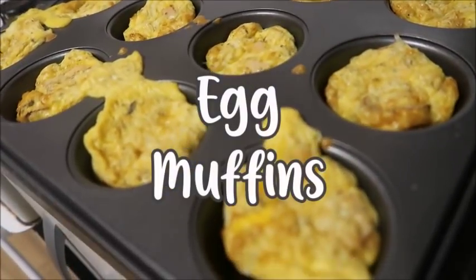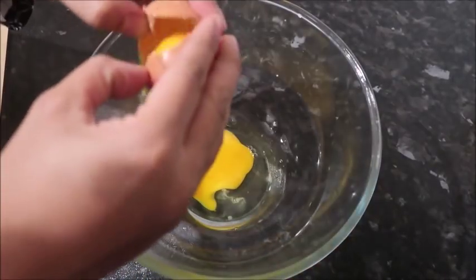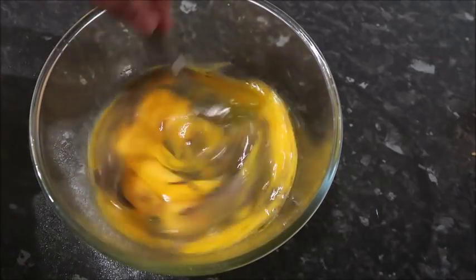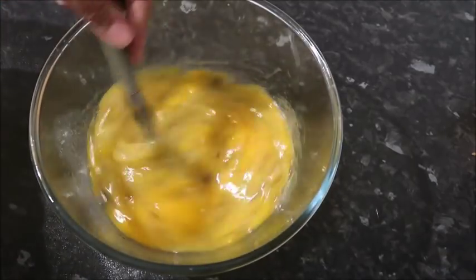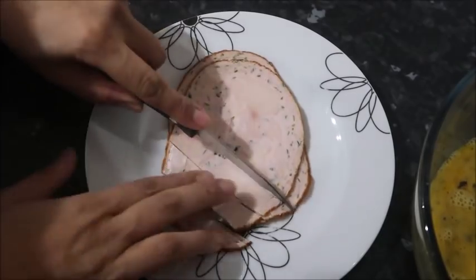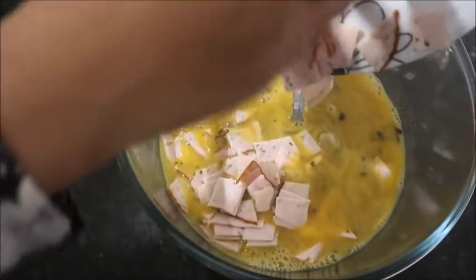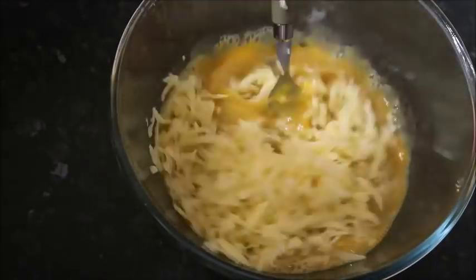The second recipe is these egg muffins. They're really easy to make and you can put whatever you like in them. For these egg muffins I added some salami — I've got a few slices of ready-cooked chicken or salami cut into little squares — and I've added some cheese. Beans would also be nice in this.